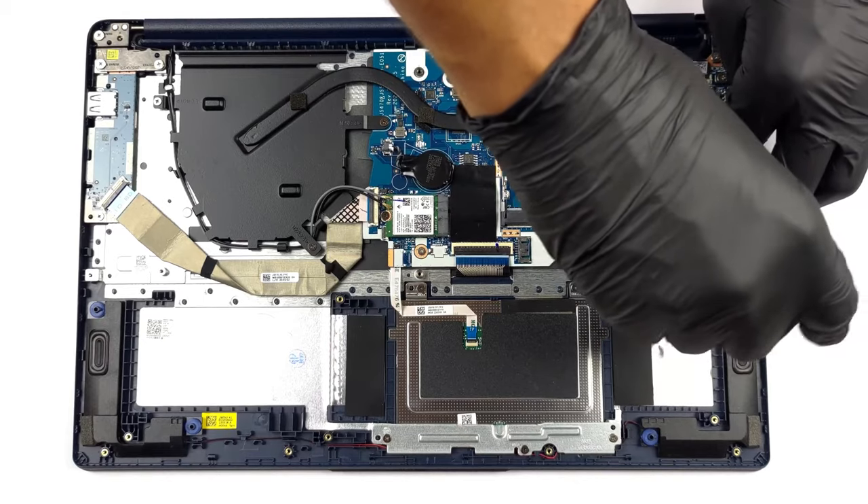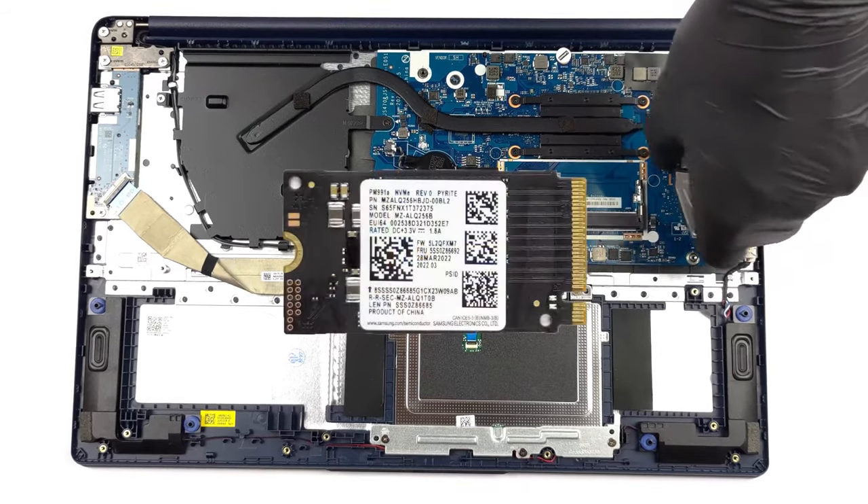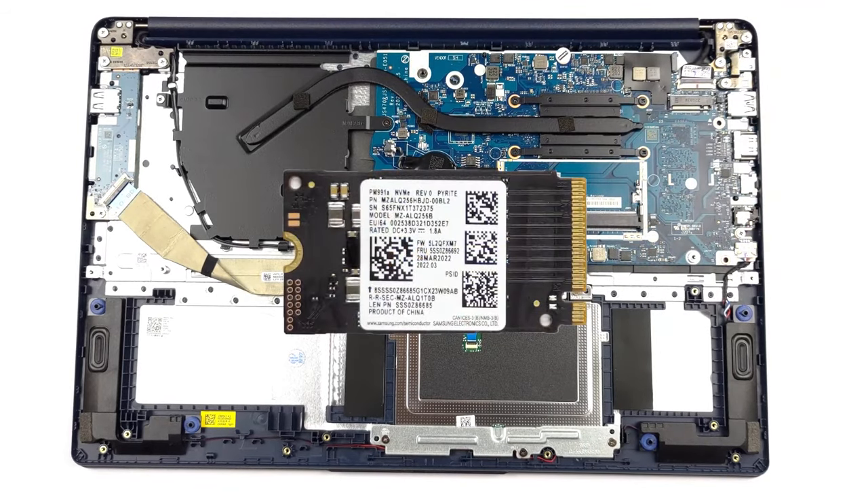To take apart the laptop, we'll refer you to our teardown video, which shows a step-by-step process. You can check it out in the description.